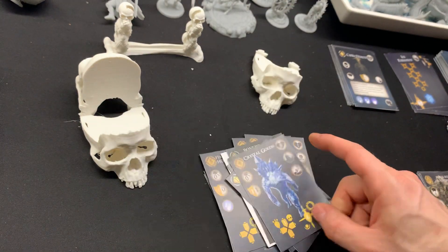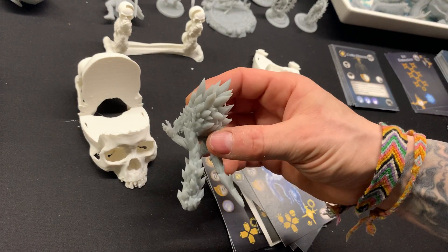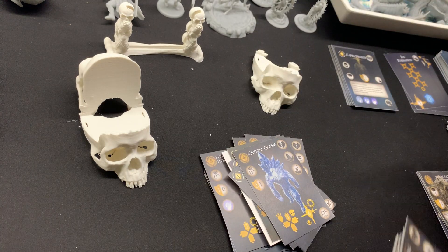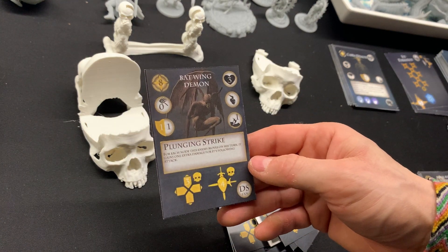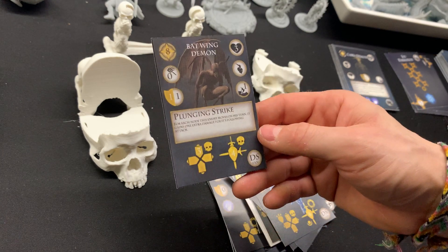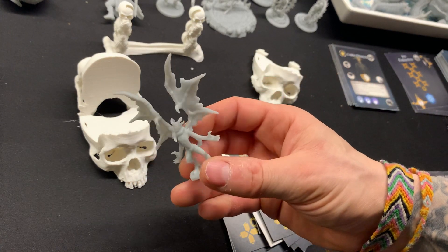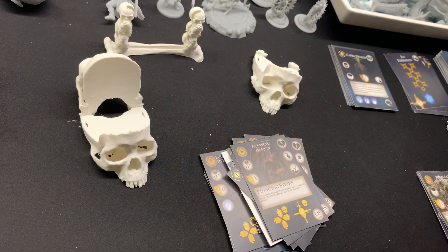Next is the Crystal Golem, then we have the Budwing Demon — you can pause and read the stats on the AI card if you like. Pretty generic, but looks all right actually — quite fitting to the Dark Souls theme.